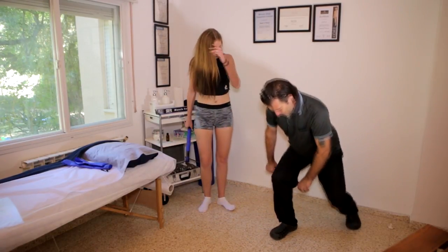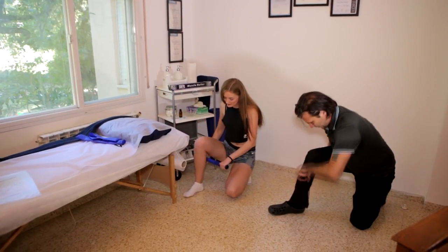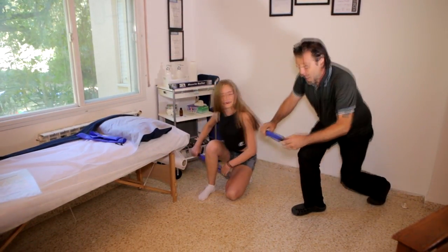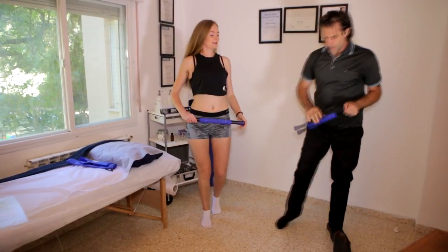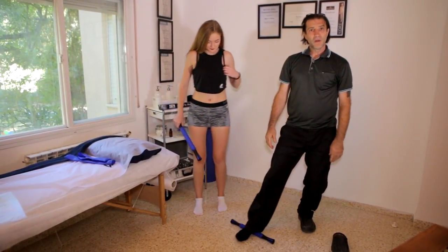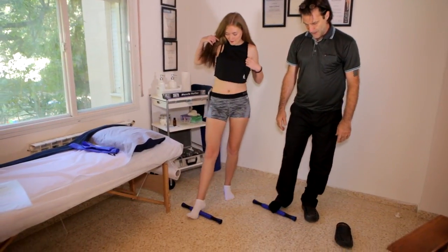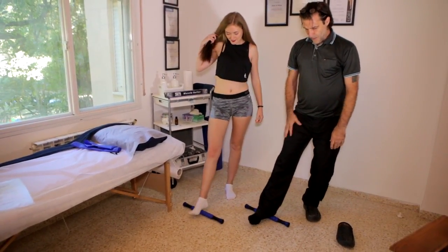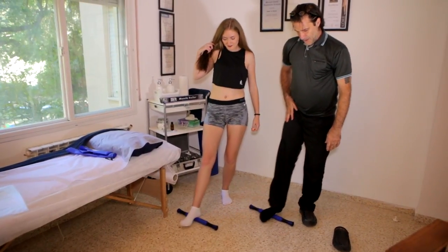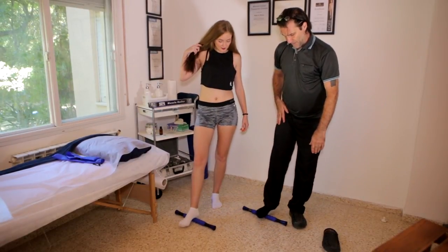And the same for the gastrocnemius — we can just roll up and down. If we take off our shoe, we can also use the roller to roll the bottom of our feet, slowly applying the pressure as we feel is useful.